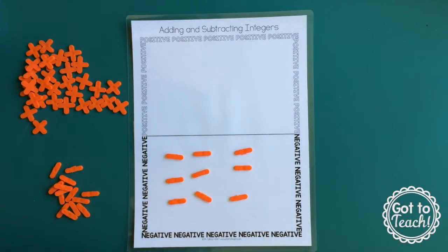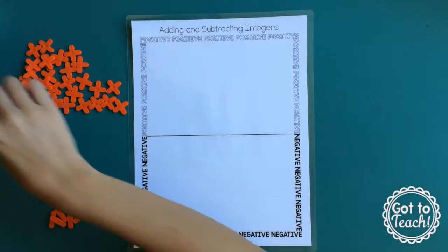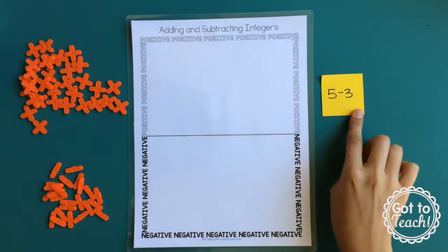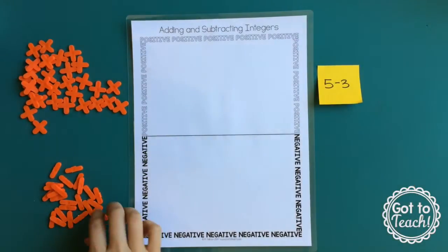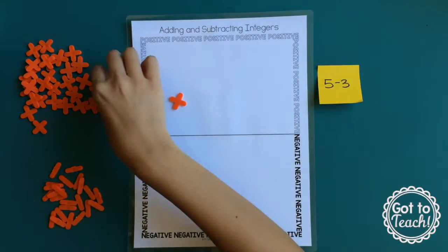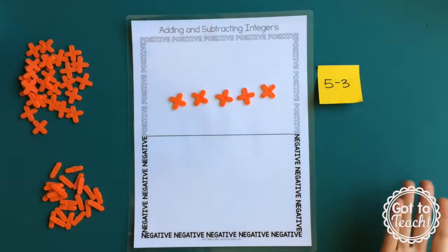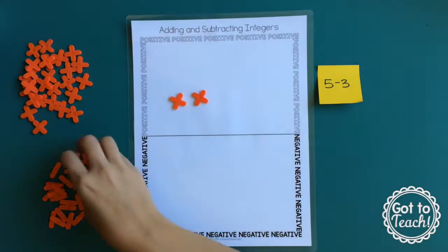The students get that and are pretty comfortable with addition, and then comes subtraction — it throws them for a little bit of a loop. So again I start with a basic subtraction problem, just to familiarize them with the manipulatives and start slow. It's 5, positive 5, and from it I'm subtracting 3, and that's a positive 3. And the answer is 2.